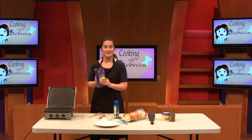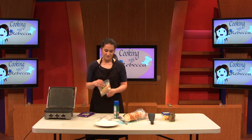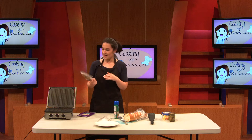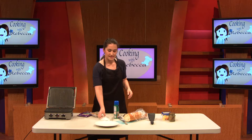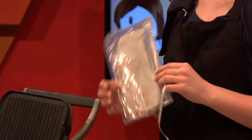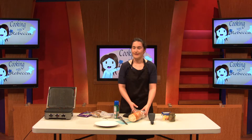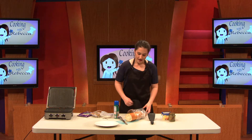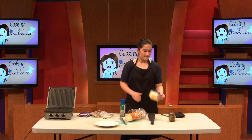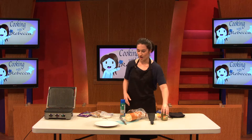Okay, ingredients. Got some provolone cheese — it's been in my fridge about two weeks, but it's still good. Got some chicken. You can buy this cooked so you don't even have to cook it — just warm it up in the microwave or on your griddle. Then we got some bacon, and this actually says used by April 3rd, 2017, so it's still good. Some French bread — you can get this at Walmart for like a dollar. Got a little olive oil cooking spray that we're going to spray on our griddle. I have some butter, and I have some pesto.